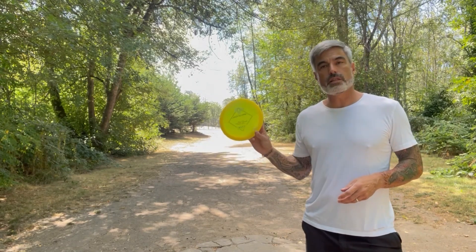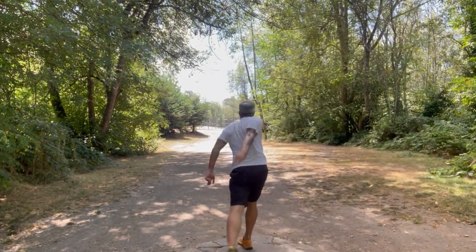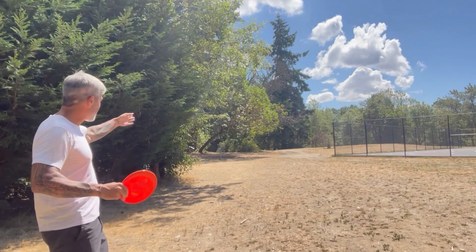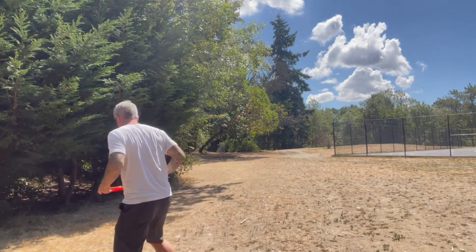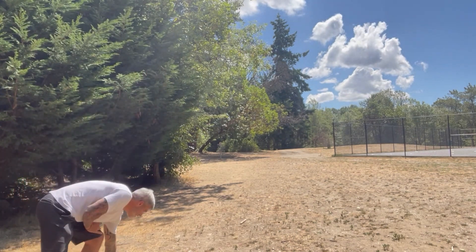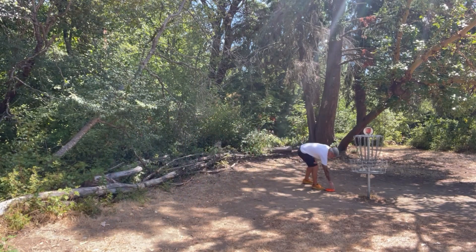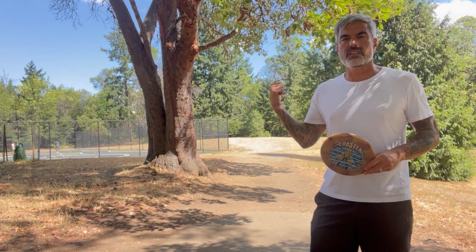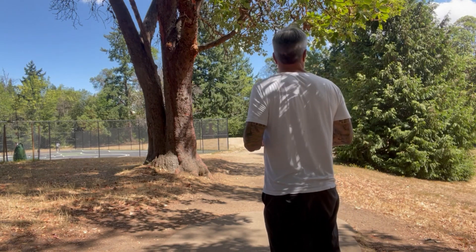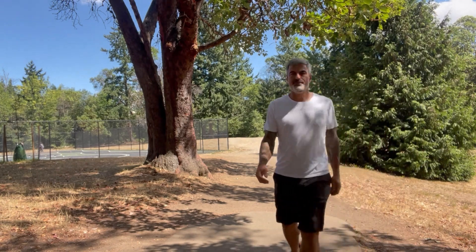Hole three, 258 feet. Let's give the Jackalope a whirl. I threw this in the parking lot just a minute ago. Pretty good kick from the side of the tree there, fortunately — so I've got a look. Bullet. Hole four, 312 feet — great spot for the Lobster. If it flies like it did on two, I should be sitting pretty. Good — it's a great location.